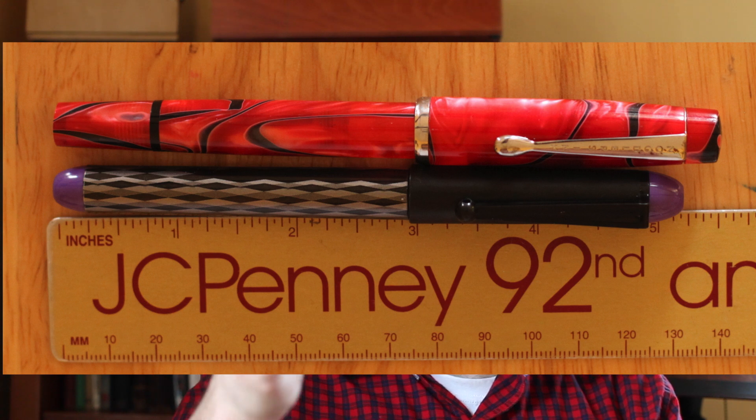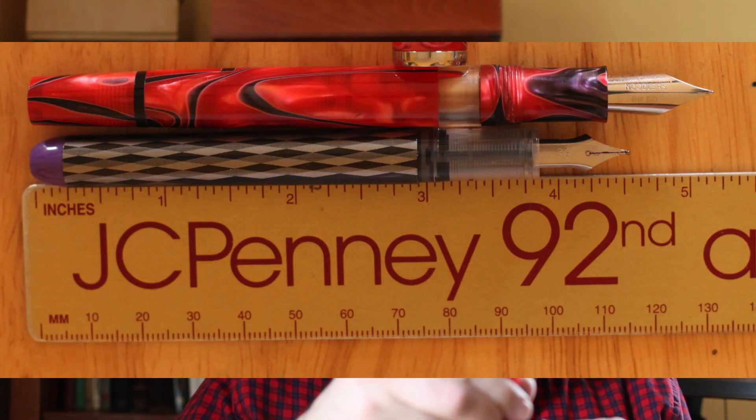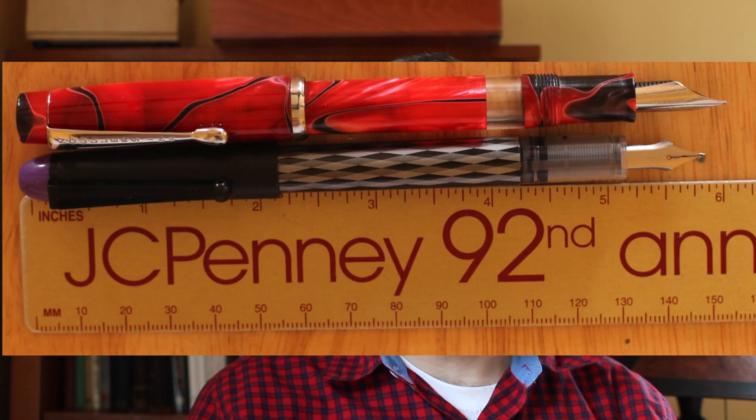I don't even know how I'd recycle this honestly. Let's talk size. Capped, this pen is about a quarter inch shorter than a Noodler's Conrad. Uncapped — snap cap by the way — he's probably half an inch shorter than a Noodler's Conrad. Posted, he's probably an eighth to a quarter of an inch shorter than the Conrad. Girth is about the same, and there's not a bad step down, so that's not bad.